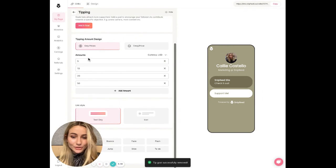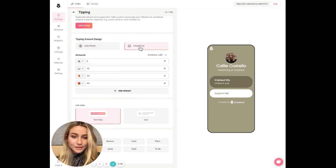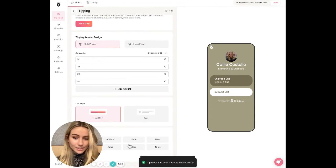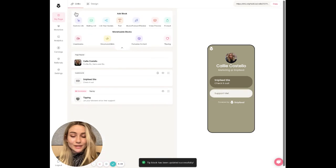Next, we're going to choose the amount and prices that we want to offer our supporters. You can add emojis next to these prices. Then we're going to choose our link style — I'm going to choose text only — and you can decide whether you'd like to animate it. To save it, just hit the back button.